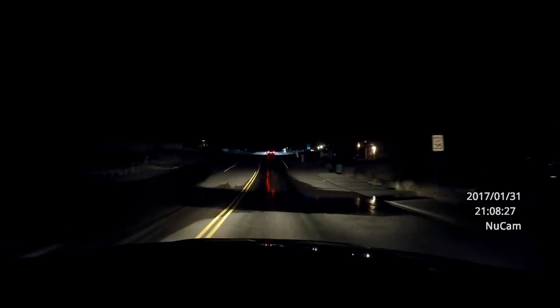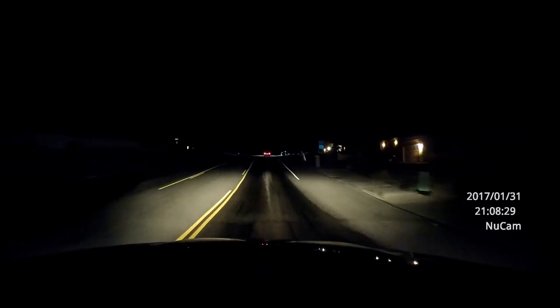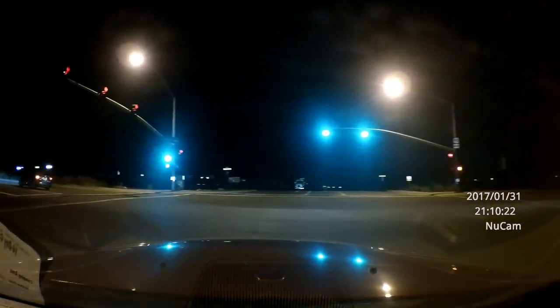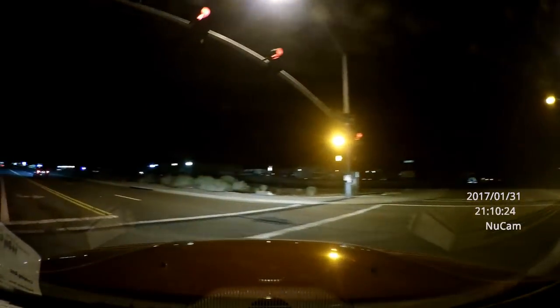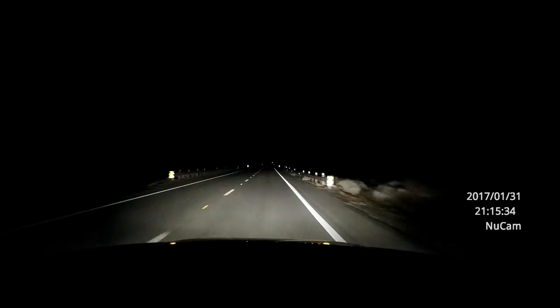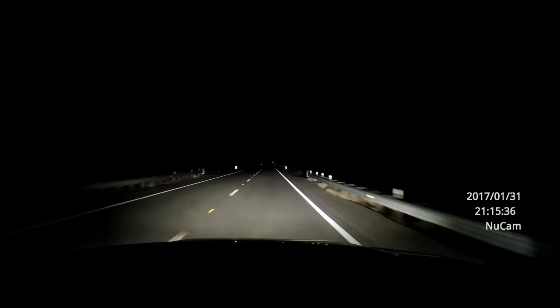The camera is advertised as having low-light capability. I'll show you some night footage from us driving the other night. I wouldn't say it has night vision or anything, but it does pick up low light quite well and can see from the headlights pretty well. It definitely doesn't have any IR — it's not really intended for use at night — but it still captures what's in front of you with your headlights quite well.